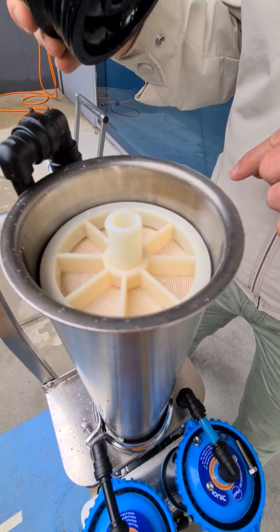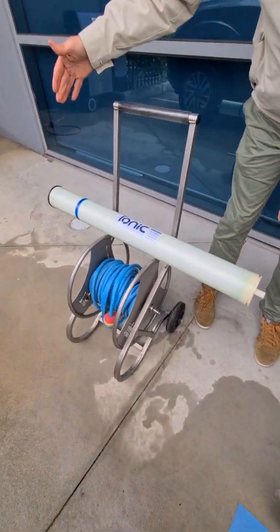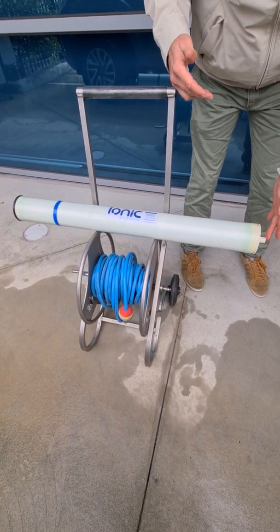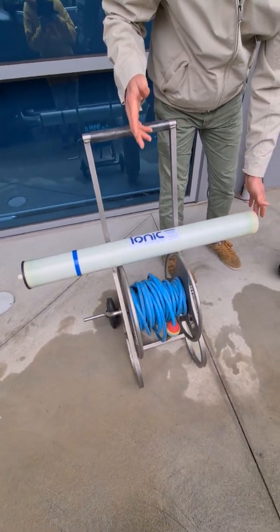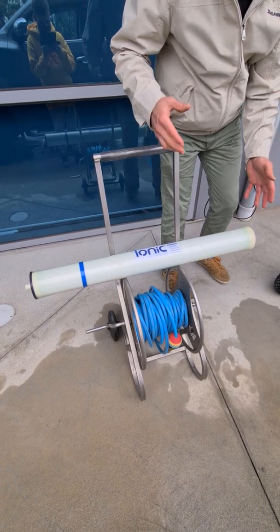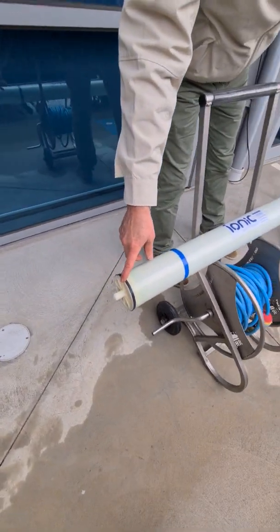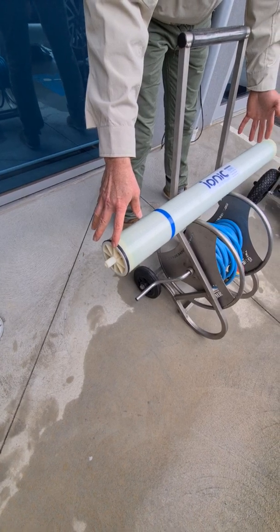I do have an RO over here on the stand to give you an idea. The Ionic 40-40 RO membrane has a stem on both the top and the bottom. That stem is sealed in place, both top and bottom, with O-rings in the cap ends. The top of the 40-40 RO membrane has a seal, and that seal will go to the upper end of the housing itself when installed in the Trion.